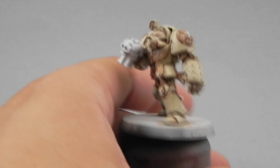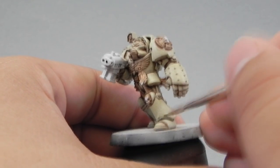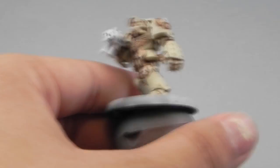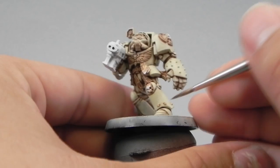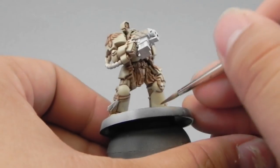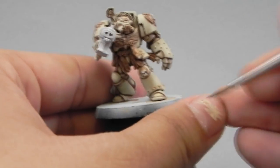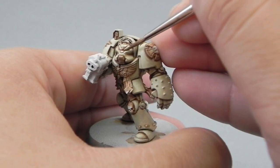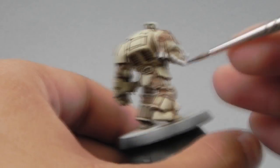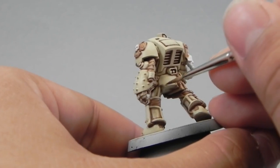Now I'm going to use Gryphon Sepia and find all of the little rivet areas and start pulling a little bit of the wash to make them pop up again. You can also use the Gryphon Sepia wash to fix places where paint went into the crevices by accident — just take a little bit of the wash and pin wash it on the area where you want to fix.